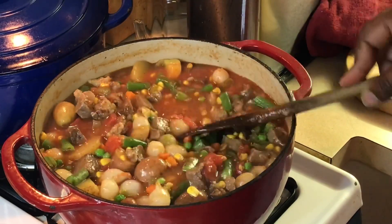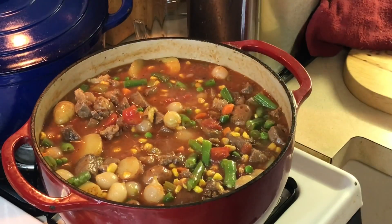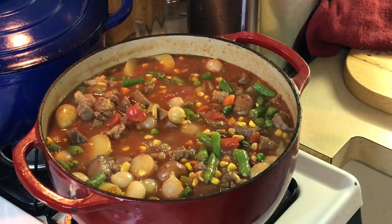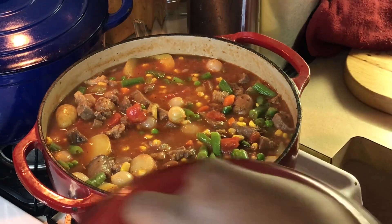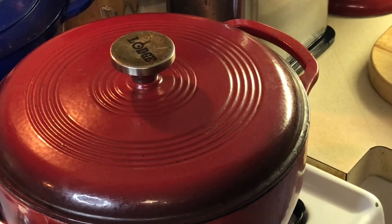Now all I'm gonna do is cover this back up and let it come to a simmer, then come back and taste it. I want this to come all the way back up to a boil so we can heat those vegetables all the way through. The potatoes are already cooked, everything is cooked — I just need to get it all the way up to temperature. When we come back I'll show you the finished product. We're gonna get us a bowl with some cornbread and some hot sauce. Vlogmas Day 21 — we'll be right back.